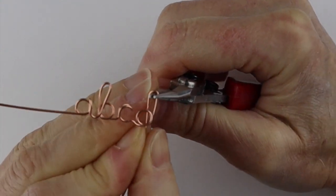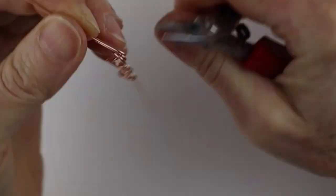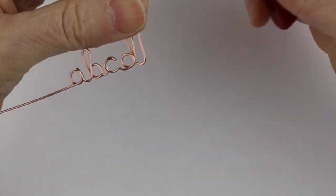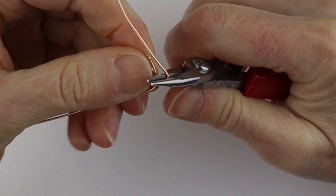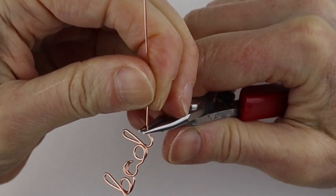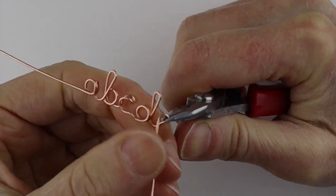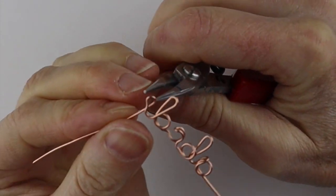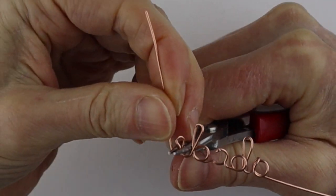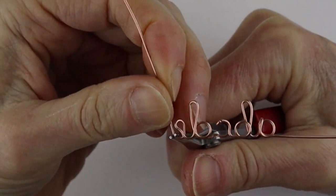It's like a little backwards B. Then we need the E, so bring this one up here, adjust it a little bit, bend it, go around, and then bend it across.